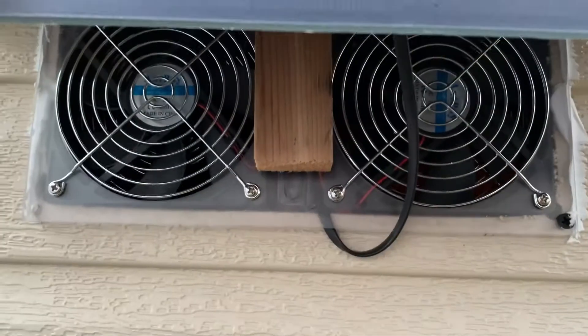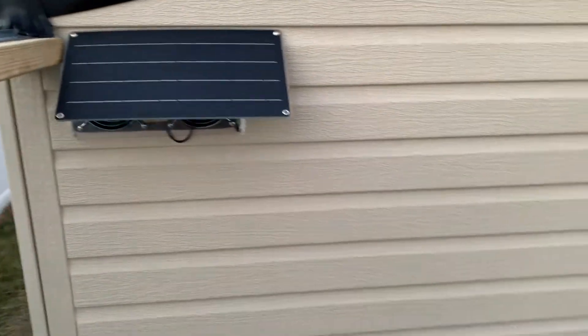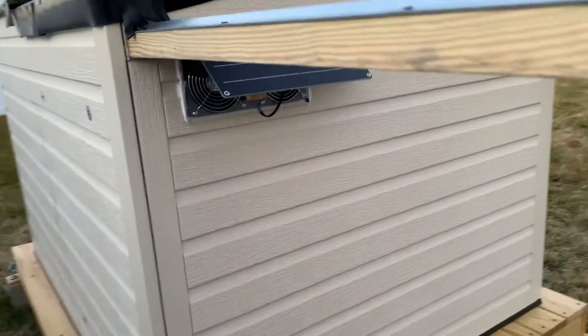This is the solar panel I put on here, with two exhaust fans to take out any extra humidity and stuff like that. I'll put a clip of that video in here so you can see how it works.